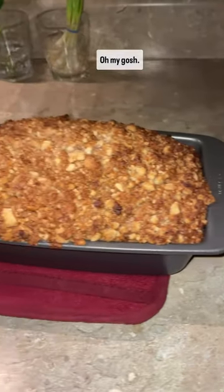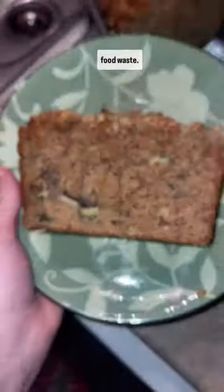Oh my gosh, look at this. I think this is the best thing I have ever made from food waste. Be sure to follow for more.